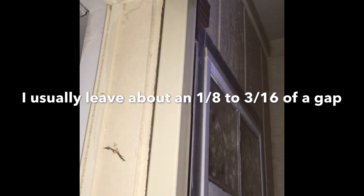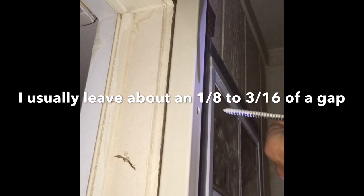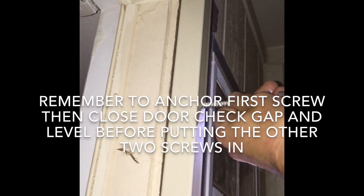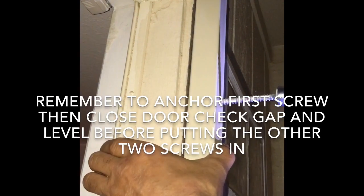Notice how easily the screw goes in - that's because it's only going into the trim, which is exactly why I put that second brace the way I do. We're going to do that next.